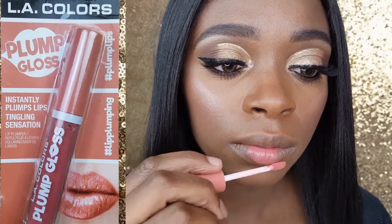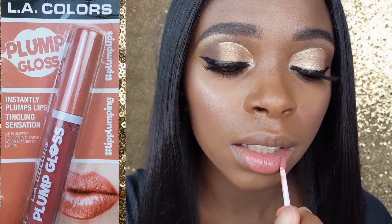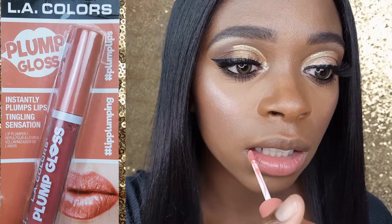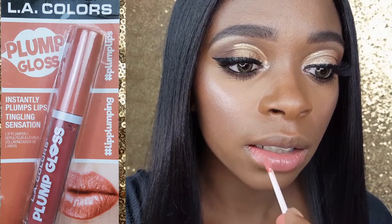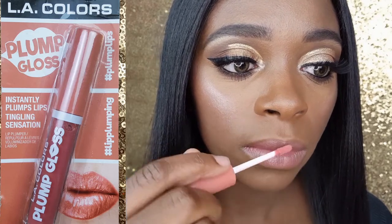I am applying their Plump Gloss in Surge. It is a really pretty pinkish nude shade. It has a slight tingling sensation like a minty lip balm or lip gloss — not too much. It felt nice actually, and it has a really sweet vanilla cupcake scent.